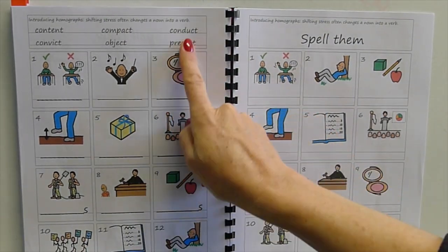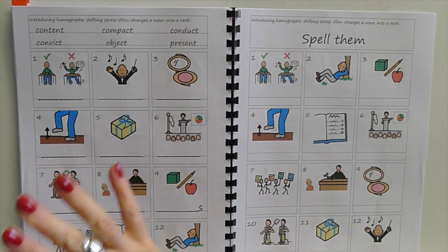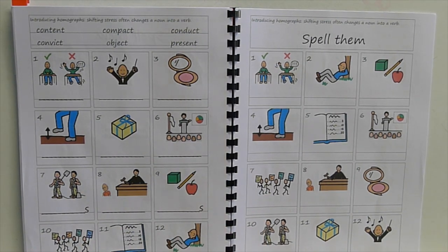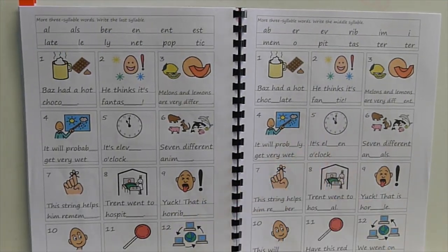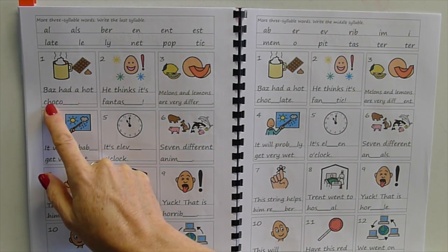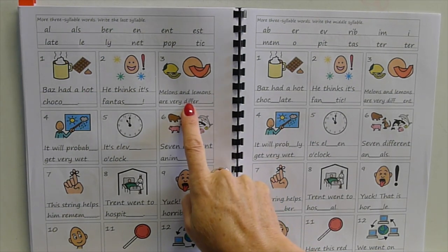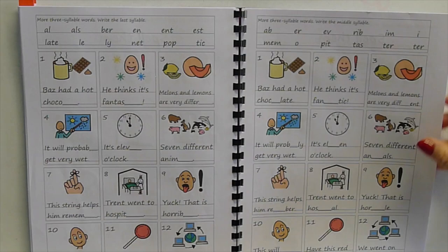Then words like 'suspect', 'possess', and 'transmit', followed by ones where the stress can shift: 'conduct' or 'conduct' — depending on the stress it's either a noun or a verb, but we spell them the same. Those are heteronyms. Shifting the stress changes the meaning. Then the last thing in this book is some three-syllable words, some of which we drop a syllable when saying them — 'chocolate': we say 'choclut' but you need to know 'choc-o-late'. 'Different' — it's not just 'diff-rent'. You must see the word, break it into syllables, and write every syllable saying it the way it's spelled.